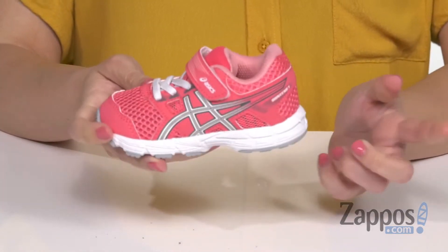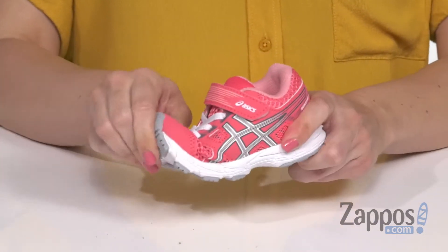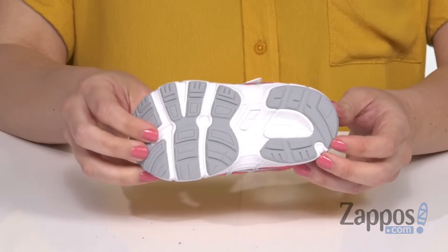It does have the rear foot gel cushioning system, so it reduces shock during impact for a nice smooth ride. It's flexible, all on top of a non-marking rubber outsole. Great comfort that they can play in all day — they're from ASICS Kids.